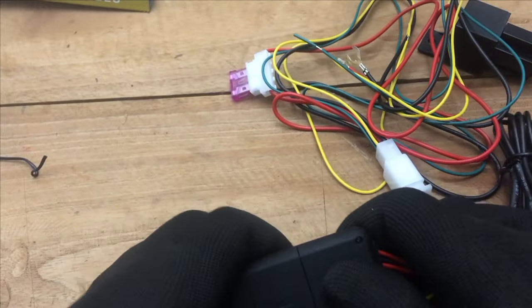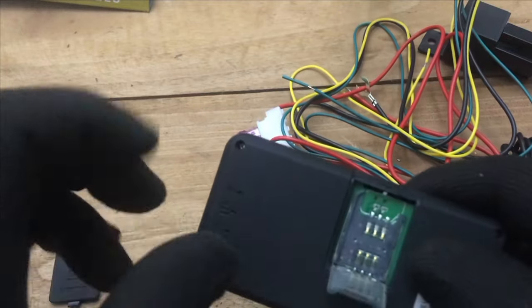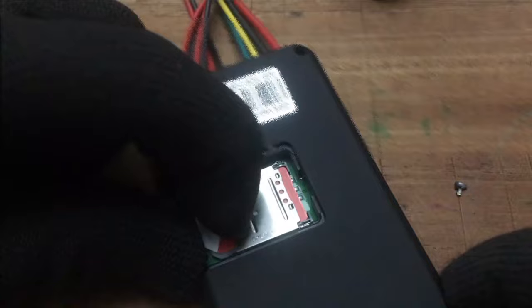Now you can insert the SIM card. The important thing is you have to insert a regular SIM card — you cannot use a micro SIM or nano SIM. Put the SIM correctly on the tray and lock the SIM tray.